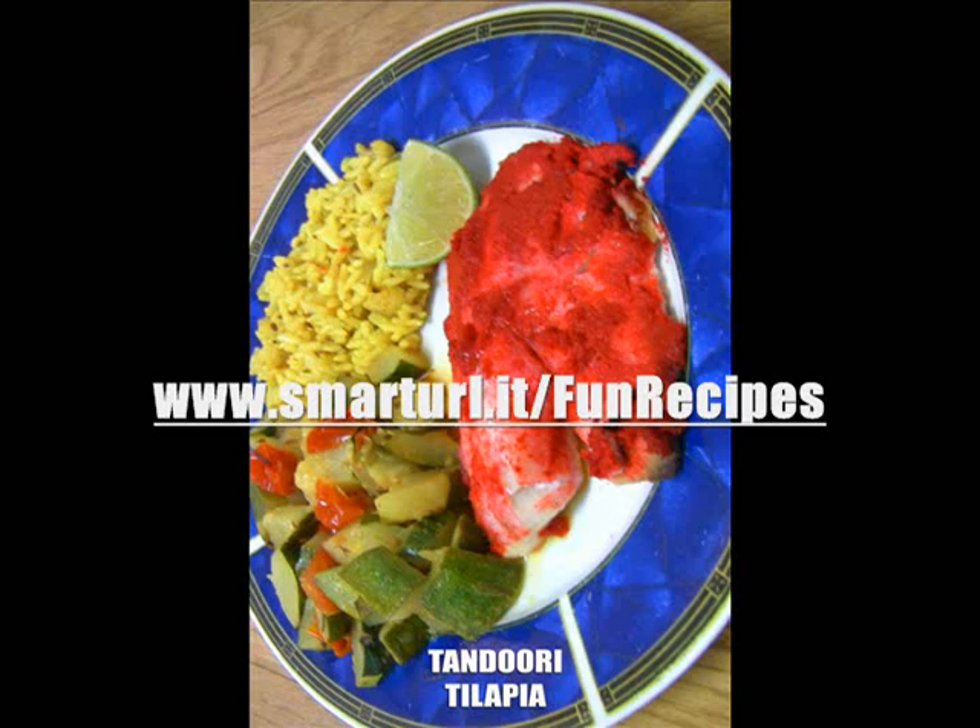Place two tortillas on each plate. Now, the thing with low carb tortillas versus normal corn tortillas — other than being low carb — is you really don't have to steam them. Normally if you're using regular tortillas, you're going to want to steam or grill them to soften them up, otherwise they'll just break. You don't really have to do that with low carb tortillas because they're made from some sort of low carb gum to begin with. So place two tortillas on each plate, top with sea bass and salsa, fold and eat.